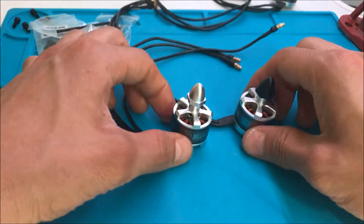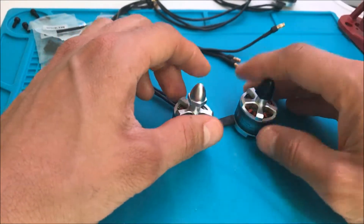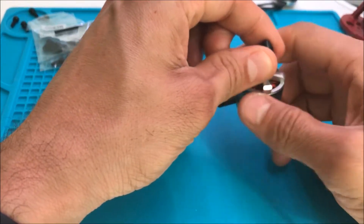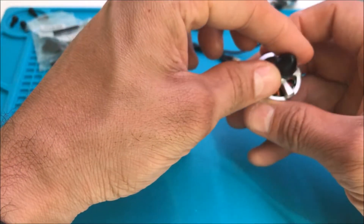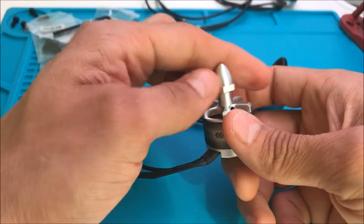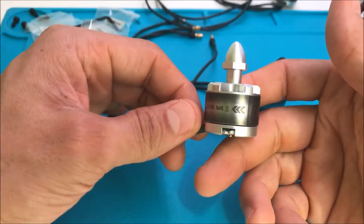We need to assemble the engine. I have six — three CW and three CCW. The engine rotation CW is the same clockwise rotation, on this side and another one. The rotation CCW means counter-clockwise, against the clock.